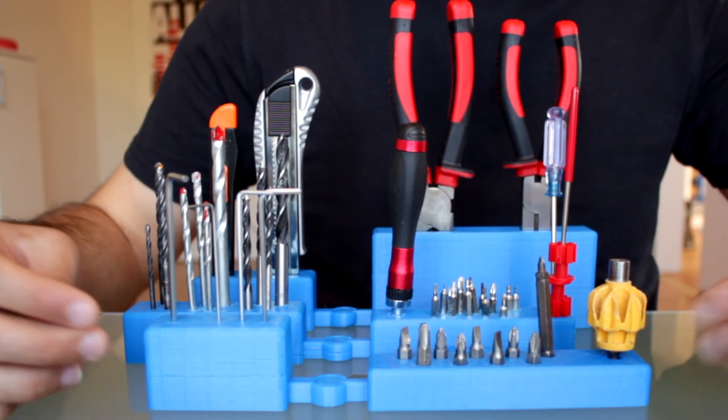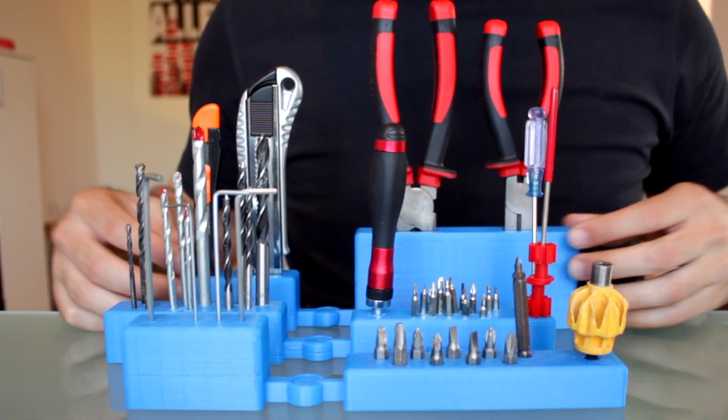Hello guys and welcome back to another video of Architects 3D printing. In this week's project we are going to make the complete design of this modular system with six modules to organize all the tools that we're messing around in our workshop.